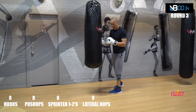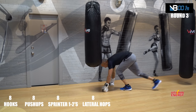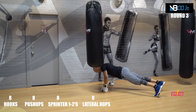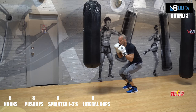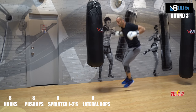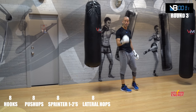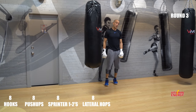What do we got? Eight. Let's beat the clock — push-ups, eight. Five, six, seven, eight. Pop it to the top, let's go. Hops. Three, five, six, seven, eight — with time to spare! One round to go. 30 seconds rest. Good job guys.